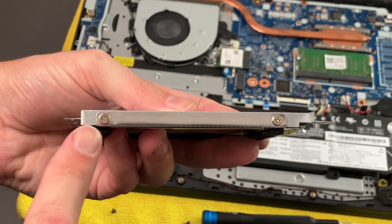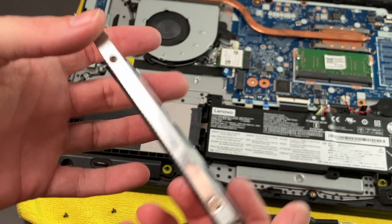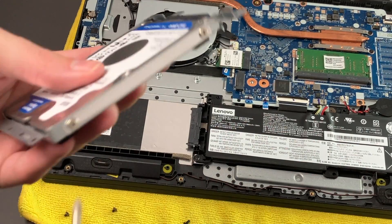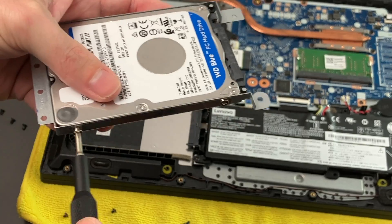There we go — we should be able to lift the drive out. It looks like our bracket has two screws on this side and one screw on this side for some reason — not sure if one came out. We did have some loose screws in here, so I would not be surprised. So we'll go ahead and unscrew the drive and put our SSD inside.